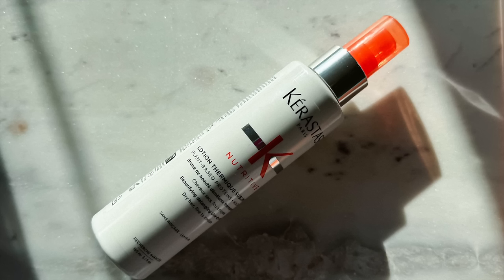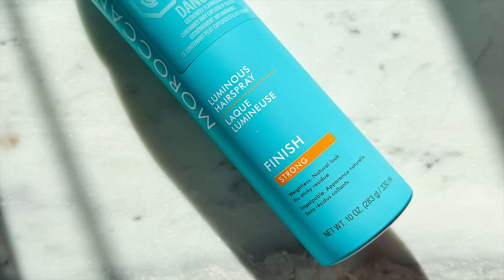While that's drying or doing its thing, I might as well talk about the other things I picked up. I repurchased the Kerstos Beautifying Detangling Blow Dry Mist — one of my favorite leave-in conditioners. And I threw in last second my favorite hairspray: the Moroccan Oil Luminous Hairspray with a strong finish. It feels dry up in there — just gonna brush through. That's crazy, it doesn't feel heavy or greasy at all anymore.